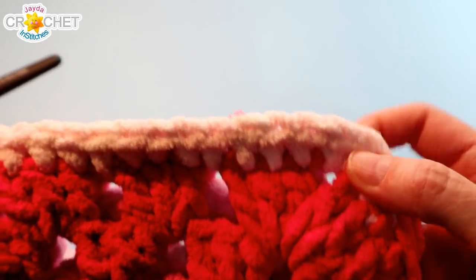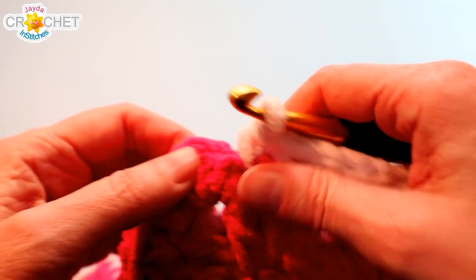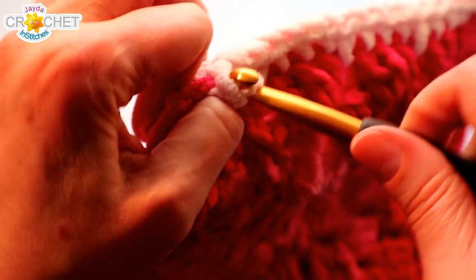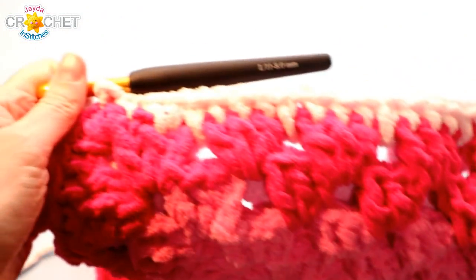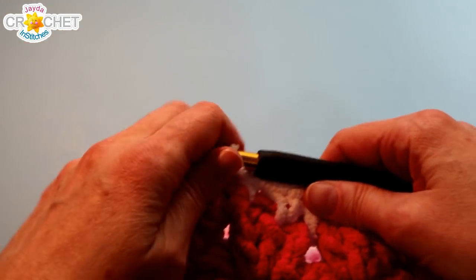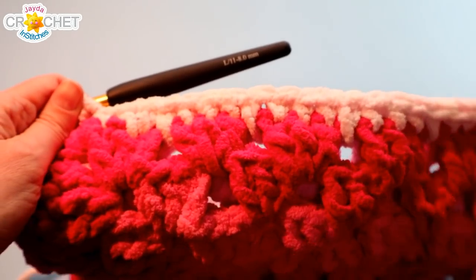Once you've single crocheted in every stitch and space, and two single crochets in each of the four corner spaces, get all the way back around to that first single crochet you made and just slip stitch to join. Now a couple words on ties — you can just chain a couple of lengths off of the two corners, and that's what you can use to tie your seat cushion onto your chair.